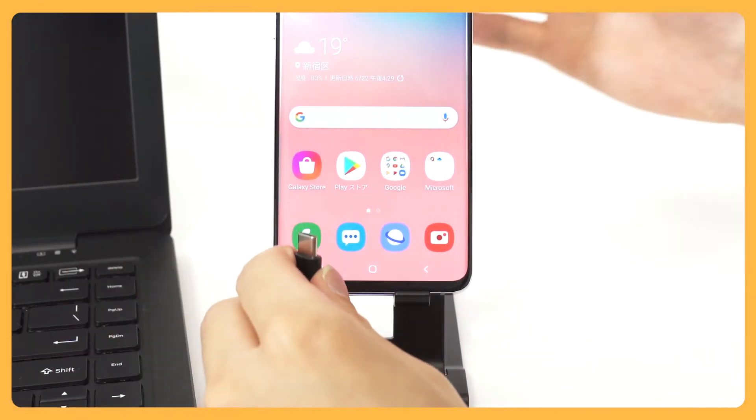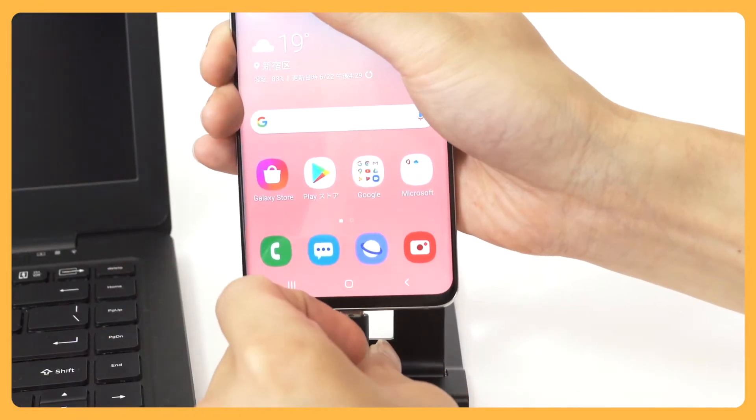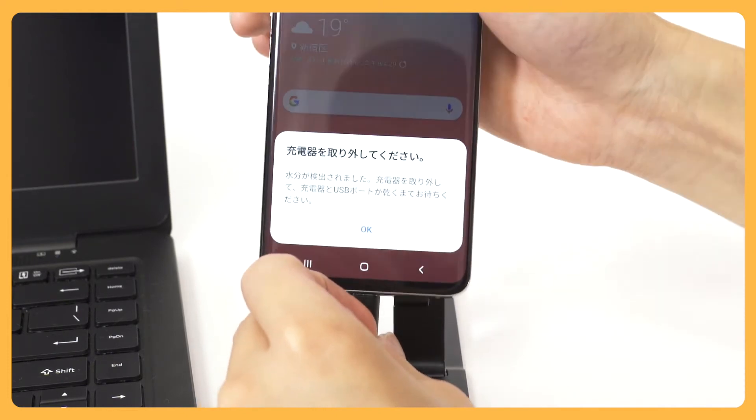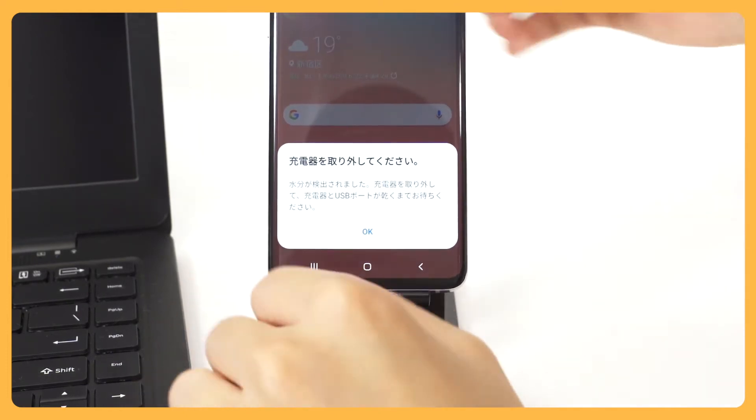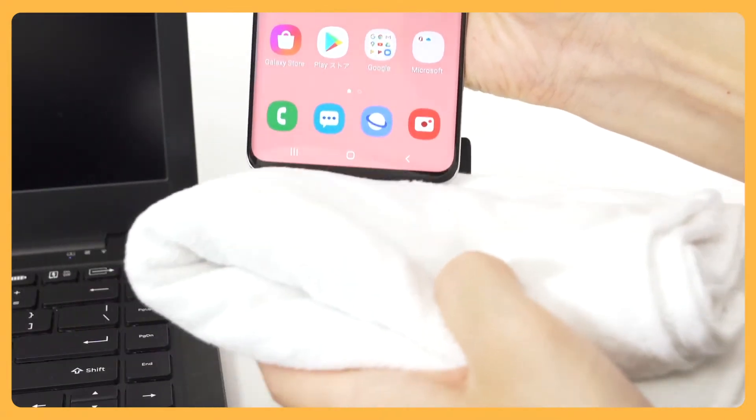When the environment is humid or the smartphone's charging connector is wet, MirrorBook will issue an alert. When alerted, turn the phone off and disconnect it. Dry the connector with a dry cloth, then wipe or remove moisture from the surface before reconnecting.